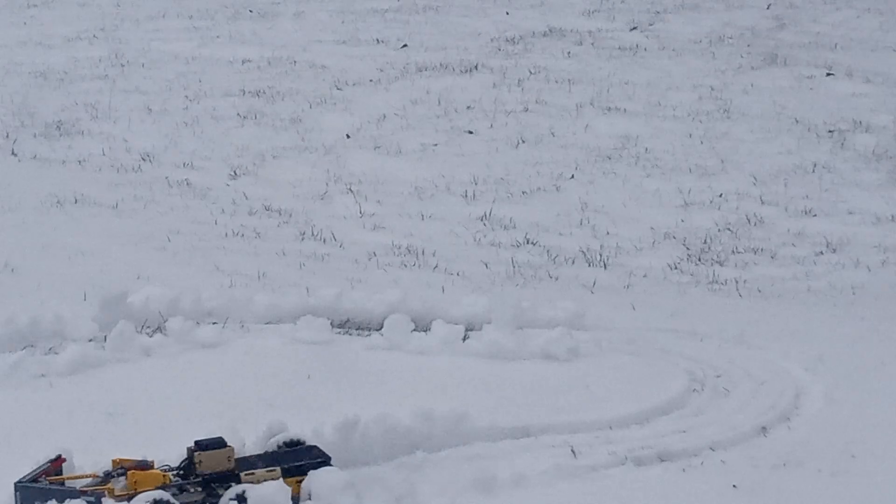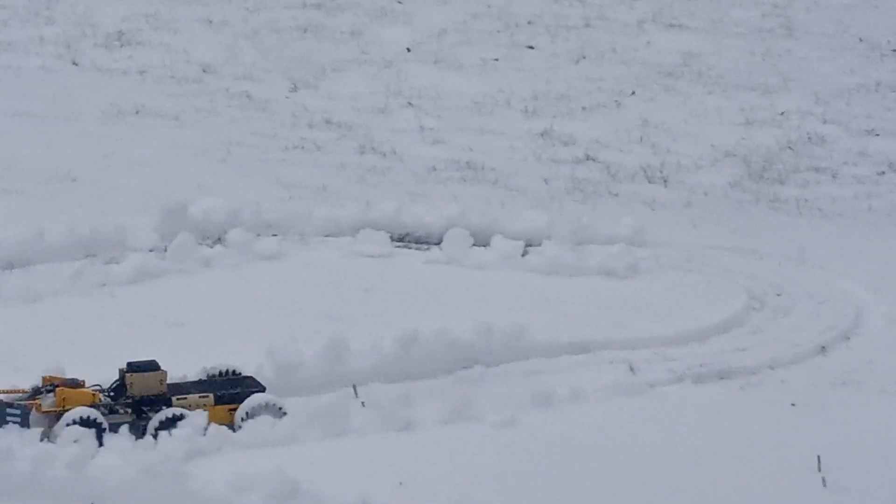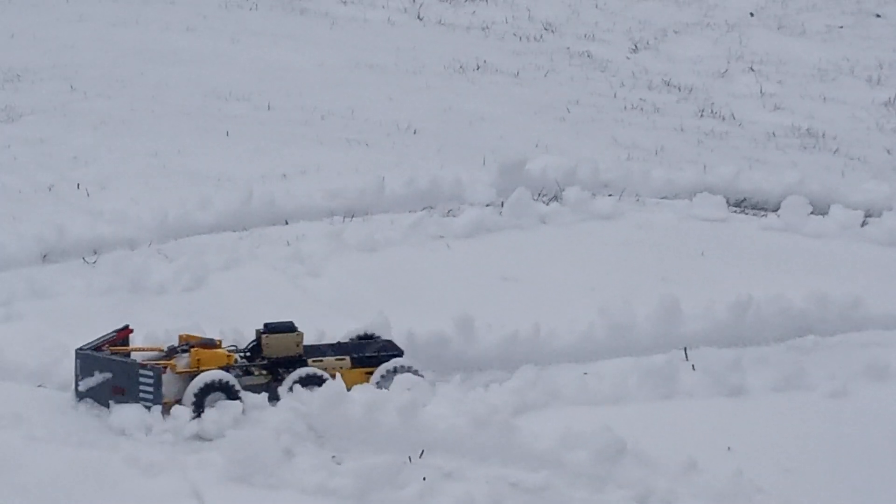Oh no! The tree is starting to roll! Oh no! The tree is starting to roll! Yay! Yippee!